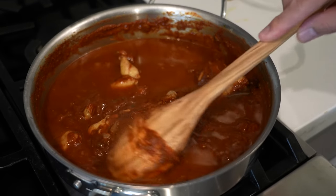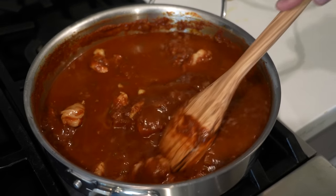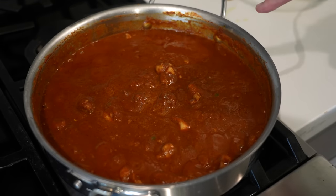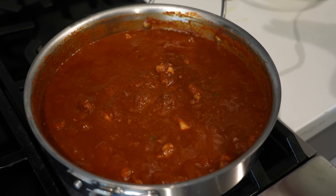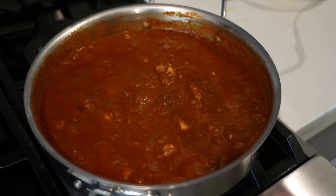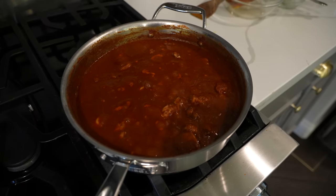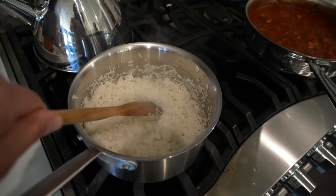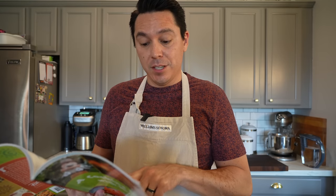Stir this up real good — we want to bring this to a boil. As you can see, we've got some good bubble action going on. Once we've got it to boiling, we will reduce the heat to low and let this simmer for ten to twelve minutes. While this simmers, I was making some basmati rice off camera, because the cookbook doesn't say this until the very last line, but it says to serve immediately over basmati rice.